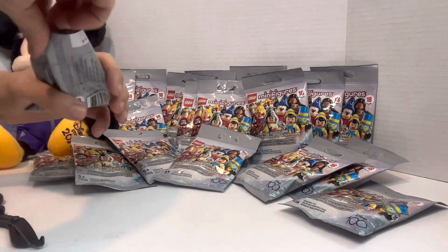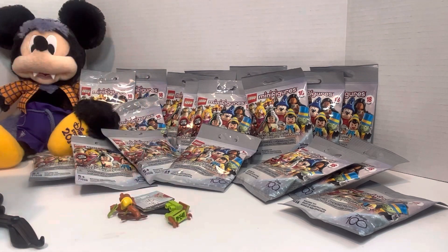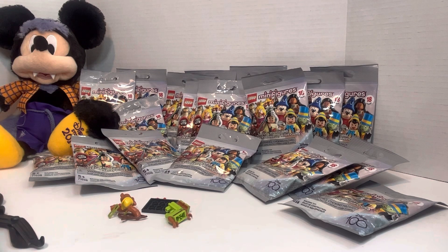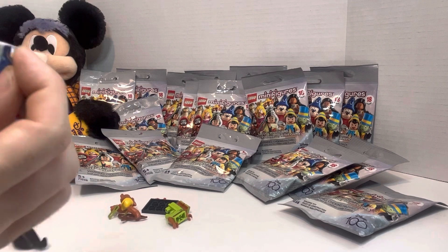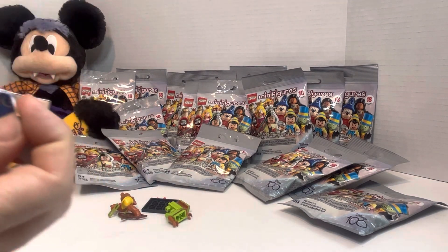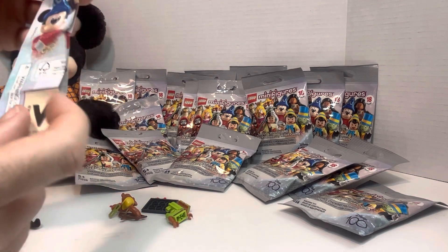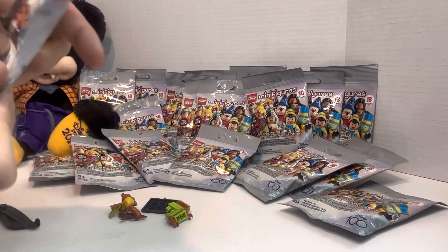Let's get the first one down. Here's our checklist, but it looks like they're actually taped together, which is okay. It's good quality. We're never going to complain about quality. Here is our checklist.